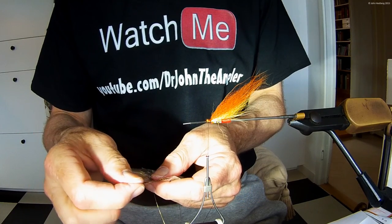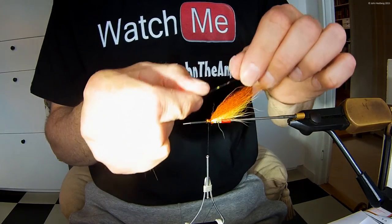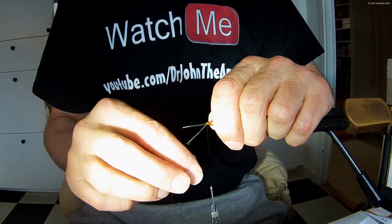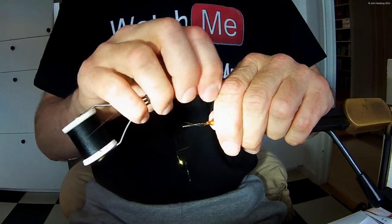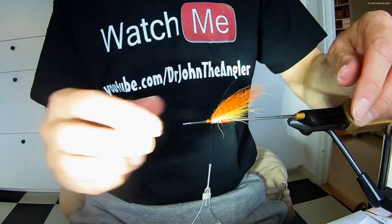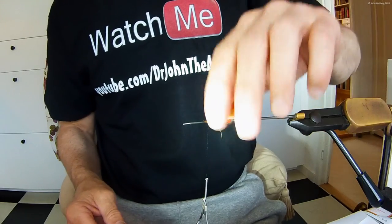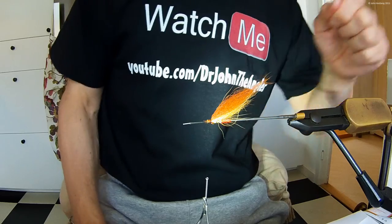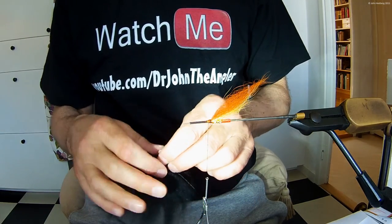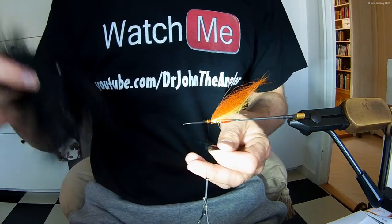Now it's time for some angel hair, color rusty olive — three to five straws will do fine. Make them about as long as the third section of the wing. Then a small bundle of black Arctic Foxtail; this last section shall be the longest.